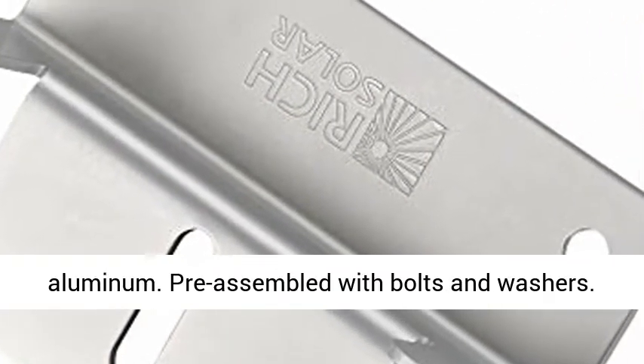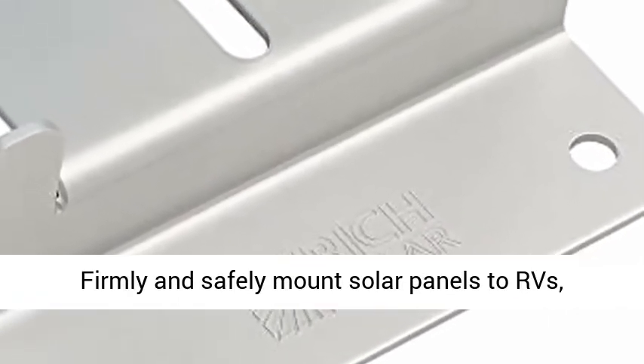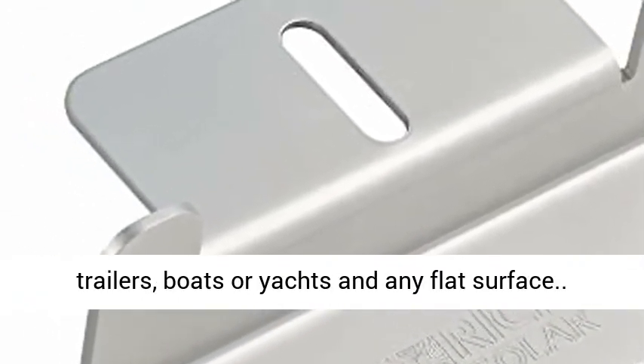Anodized Aluminum. Pre-assembled with bolts and washers. Firmly and safely mount solar panels to RVs, trailers, boats or yachts, and any flat surface.